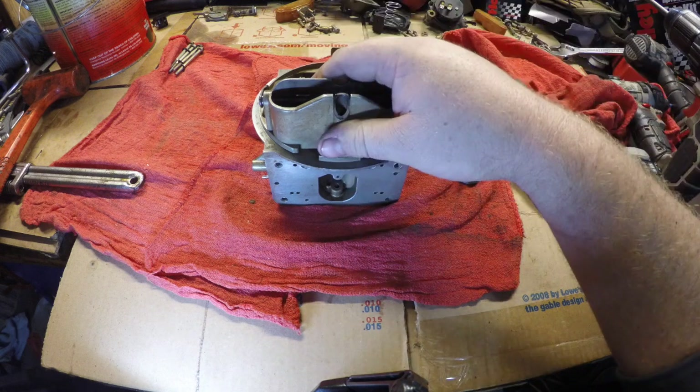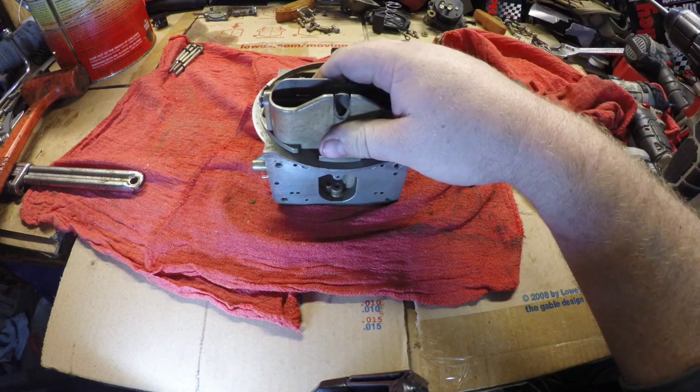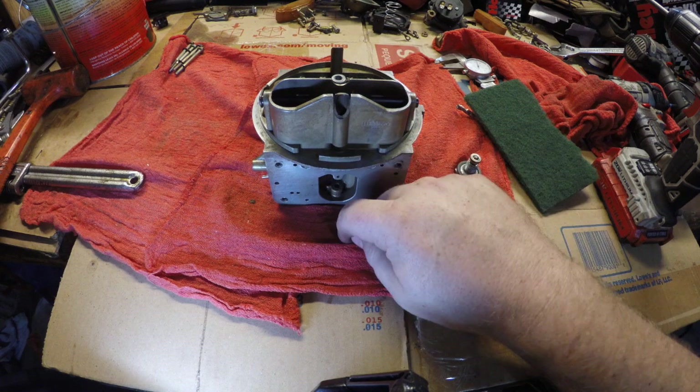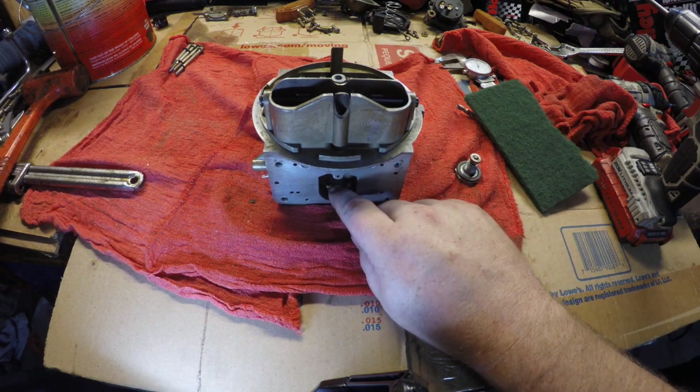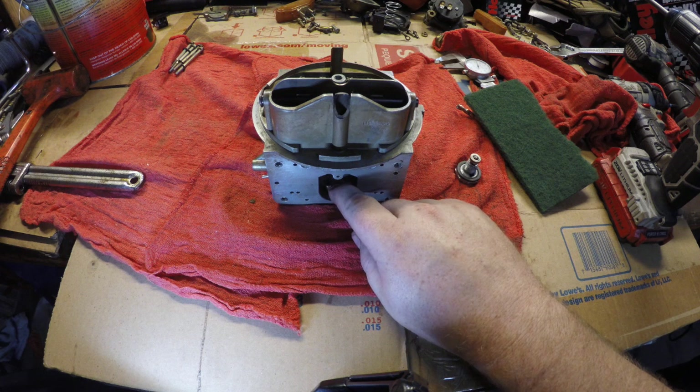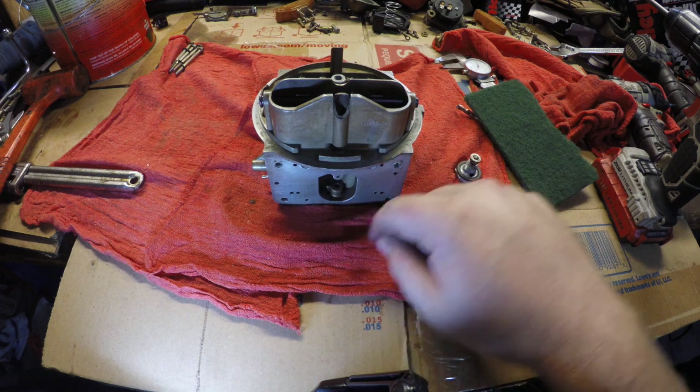The setup that the family burnout wagon has now is a supercharger. The problem is that the supercharger is always sucking air down, so the power valve is always going to think that there is vacuum at these ports. What we want to do is open and close the vacuum relative to what's actually going on underneath the supercharger.